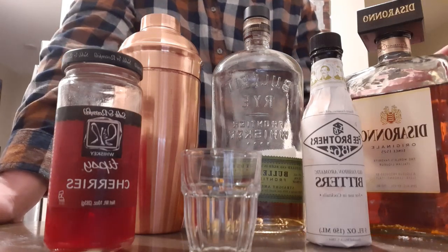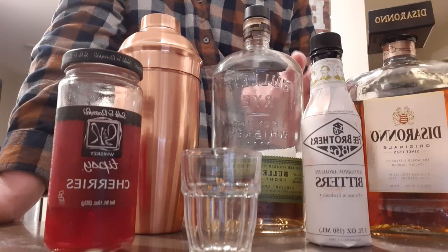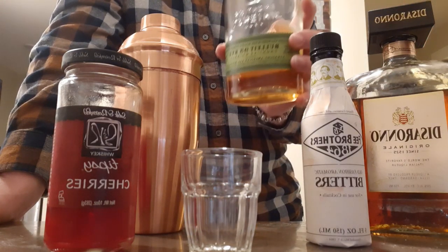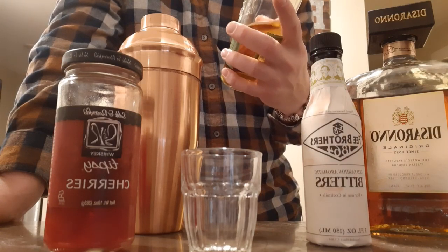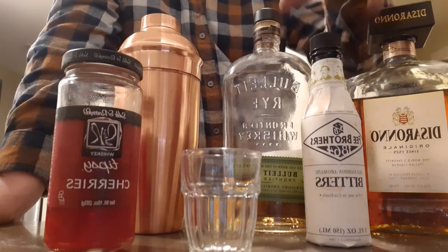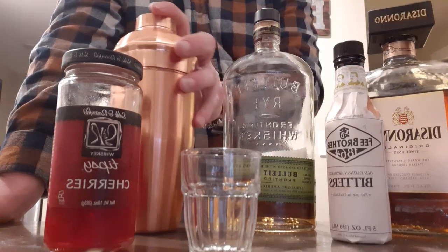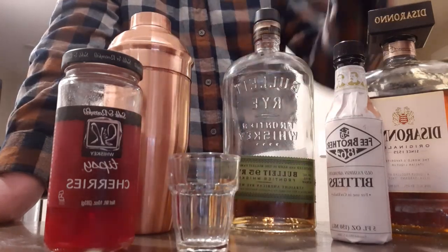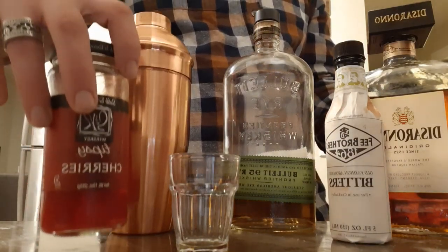Basically what you're going to need: some DiSaronno — preferred, any amaretto will do, but DiSaronno is what I like to use. I like to use rye; I'm a fan of Bulleit rye, it's real smooth. Some bitters, a shaker, a measuring glass, a shot glass, and some maraschino cherries.